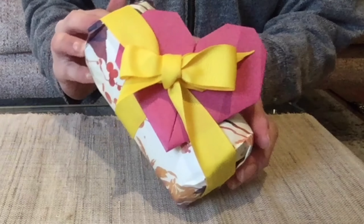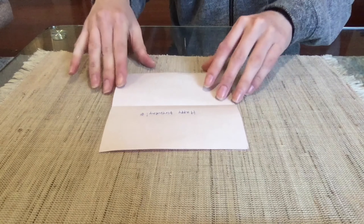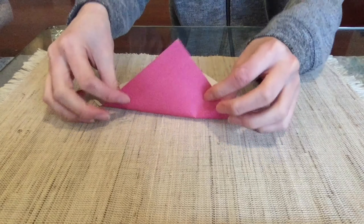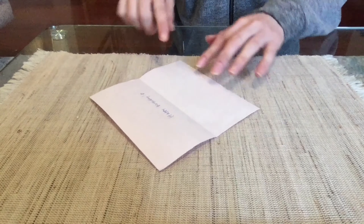First, write a message if you are using this heart-shaped paper as a card. Writing a card is a great way to stay connected with your friends and family in times of social distancing. Once you finish writing a message, we'll start folding.